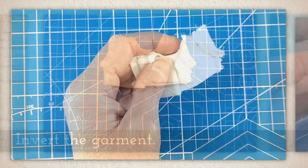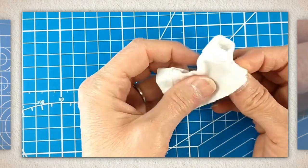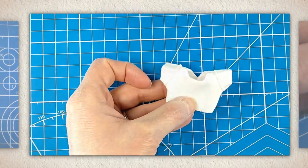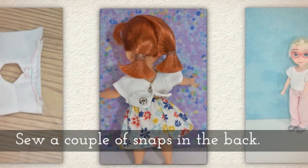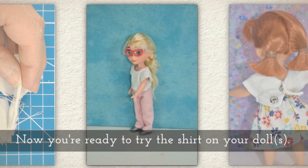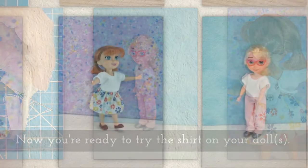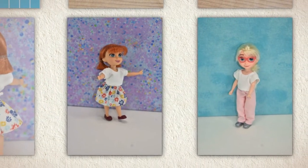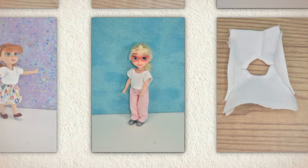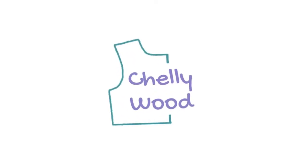Invert the garment — your chopstick might help, as those sleeves are very tiny. Next, sew a couple of snaps in the back; if you need help sewing snaps, there's a tutorial below. Now you're ready to try your shirt on a doll, and look how adorable that is! With white cotton it looks good with everything from pants to shorts to skirts, whether it's a pattern or not.